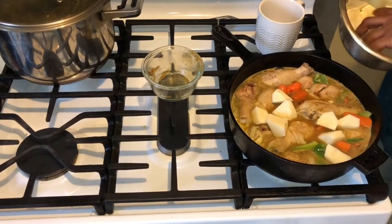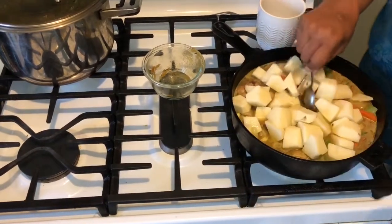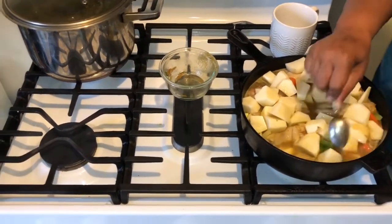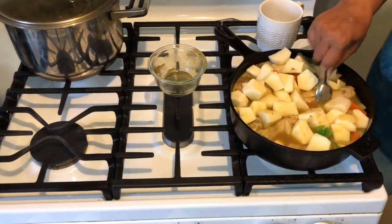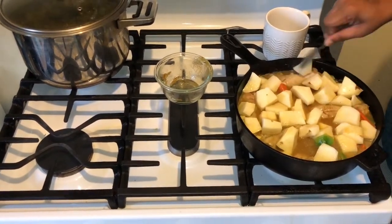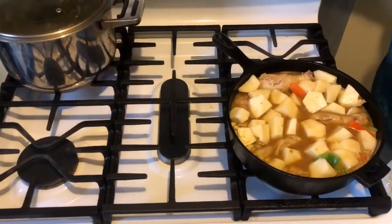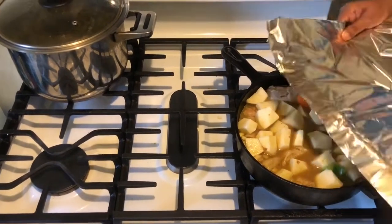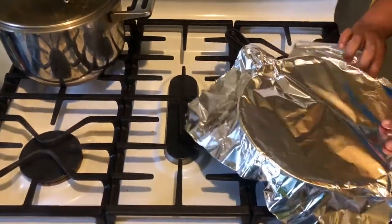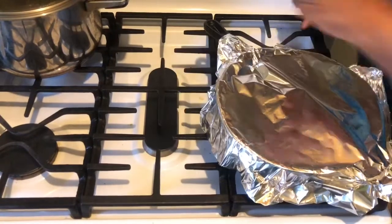This is smelling awesome — you should smell it! Last but not least, I'm going to put the potatoes in. See how pretty that is. This is going to cook for about an hour — you want to keep checking it. Get those potatoes down in there. I also want to show you this step: you want to cover this with aluminum foil, tighten it up really good, and let this cook.